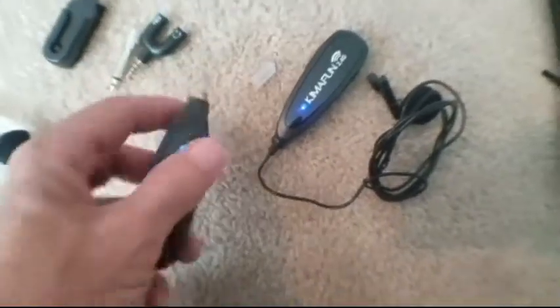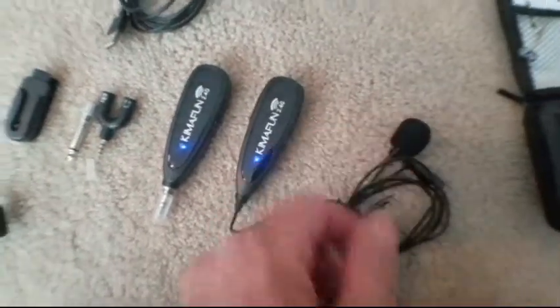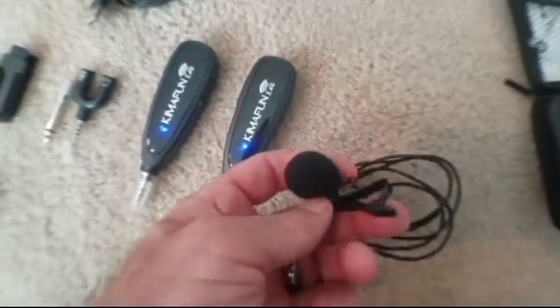The distance range is within 50 feet in an open field without degradation of the audio response. It can work as a portable karaoke system too. The wireless transmitter and receiver can be changed simultaneously, with a working time of more than six hours on a full charge. The mini metal clip allows you to easily clip it to your collar, tie or pocket.